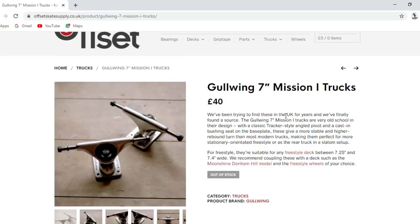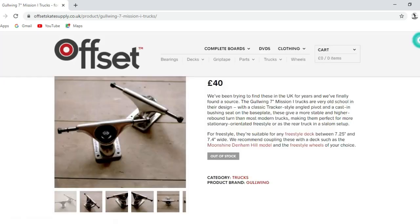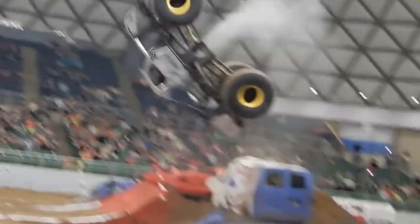First thing I noticed: these trucks are pretty tall. They're fairly comparable with the Gullwing Missions — a taller truck — but that's a good thing for me personally. A taller truck gives you more clearance for manual tricks, and it seems to pop really nicely up into rail tricks as well. You're not going to need risers for these either, unless you want to feel like you're riding a monster truck.